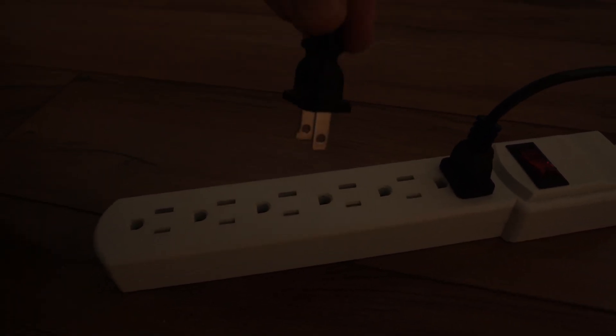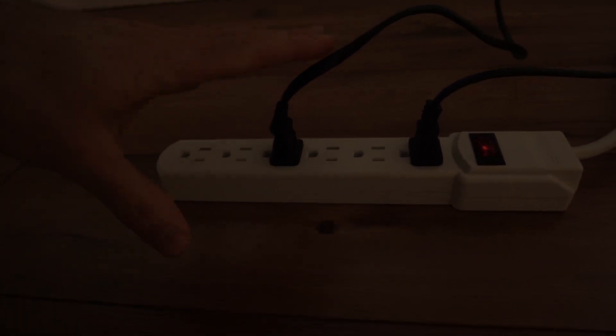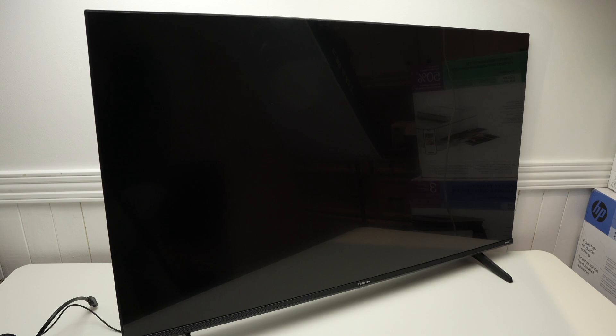Next, plug your Hisense Roku TV back into the wall socket — do not plug it into a power bar, as that may have been causing your issue. Once you've done this, power on your TV using the button underneath that you just pressed previously — just tap on it once.